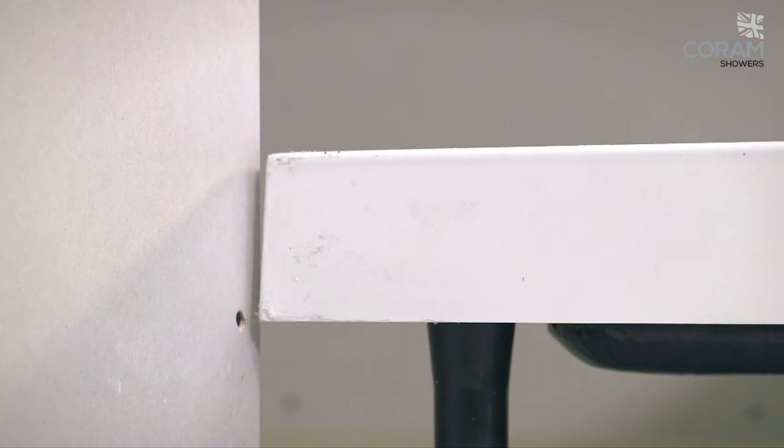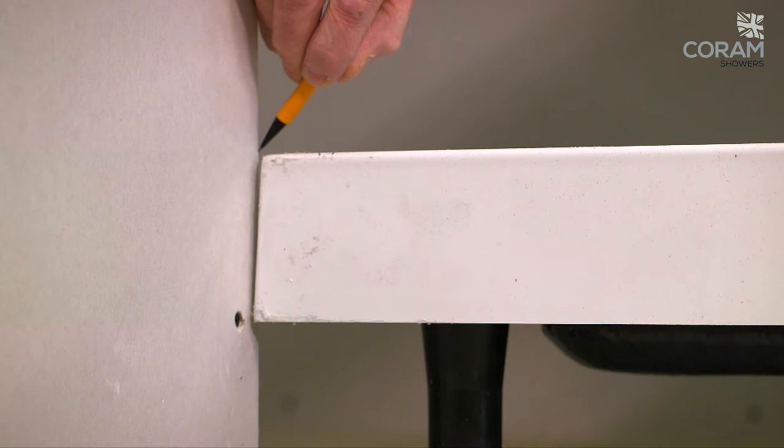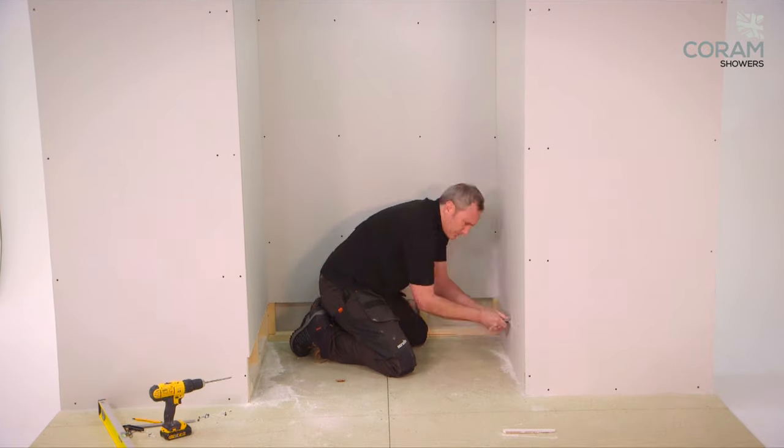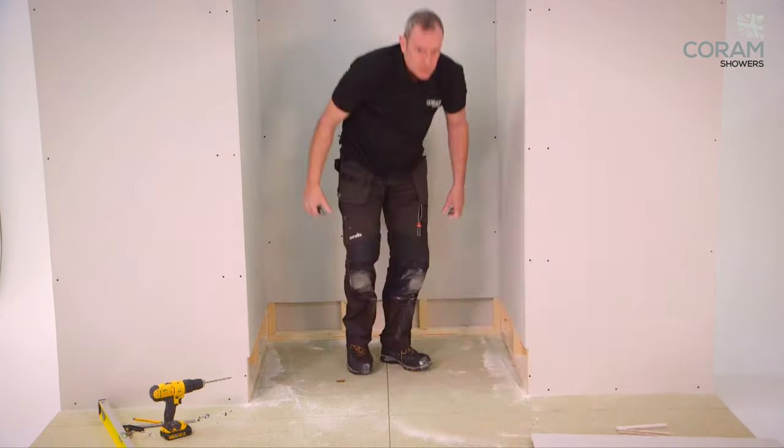Line the tray up with the edges of the plasterboard, then mark the position of the tray against the wall. Next, remove sufficient plaster or plasterboard to allow the tiling upstand to be recessed.